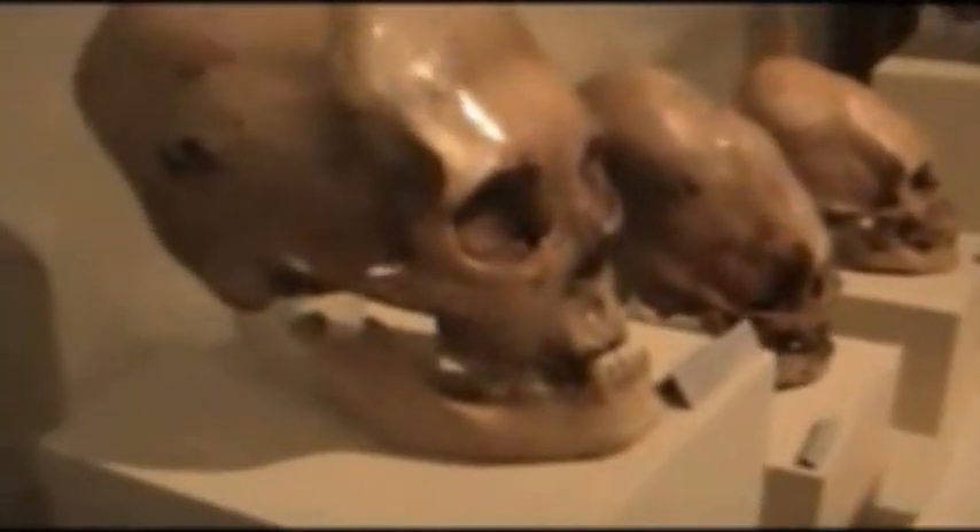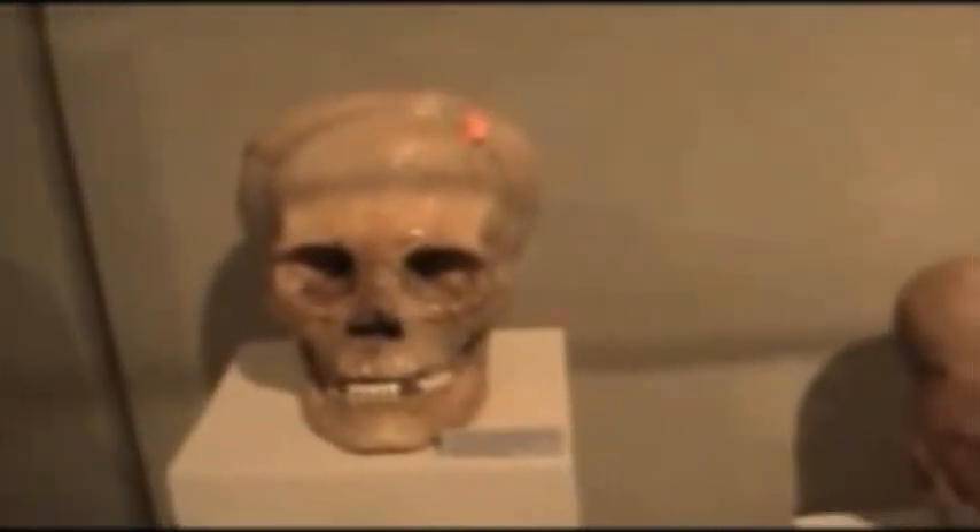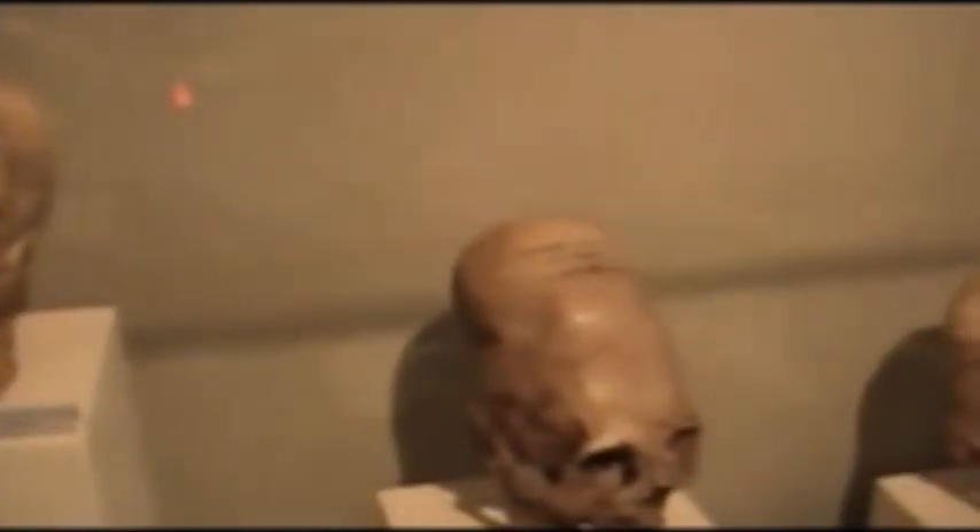And then we have this one — this one does have the three plates, you can clearly see that. But this one, next door to it, doesn't have that. This one is just an odd one.